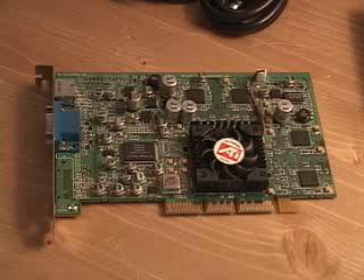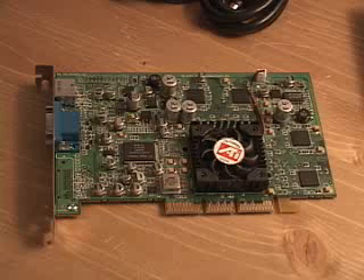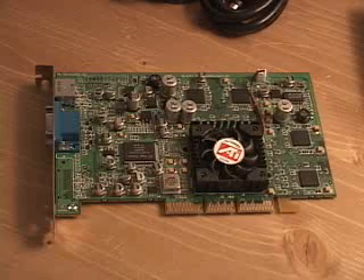As well, it has a technology called Pixel Tapestry 2, which is a rendering engine that powers an incredible 2.4 gigatexels per second for high fill rates in 32-bit applications at high resolutions.